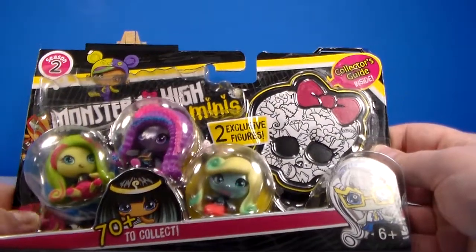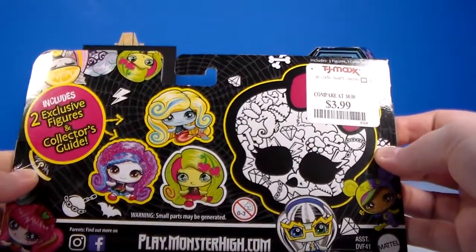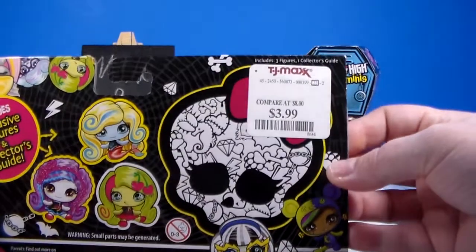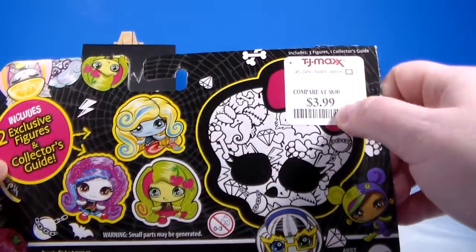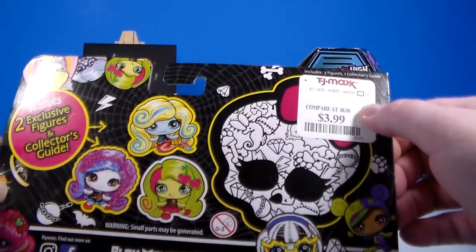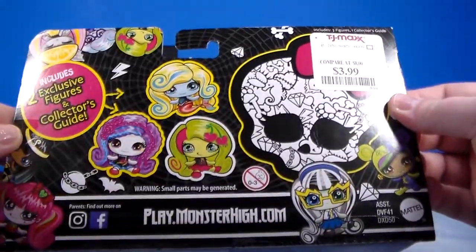There's over 70 to collect. It says two exclusive figures and collector's guide. I found this at TJ Maxx for $3.99, and it says compare to eight dollars. I think you can get it cheaper some other places, but anyway $3.99 — I thought that was a really good buy.